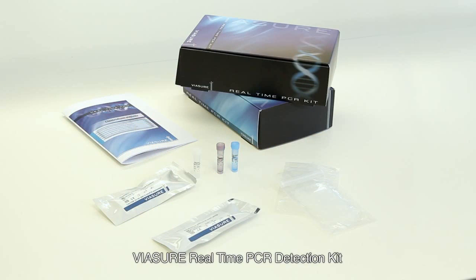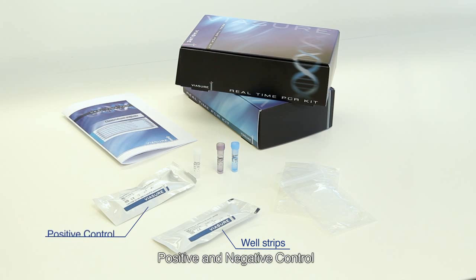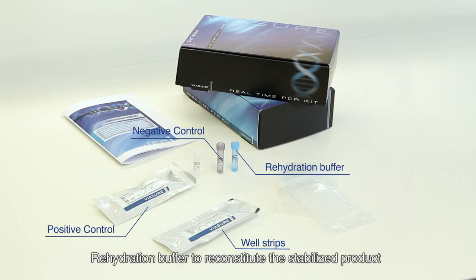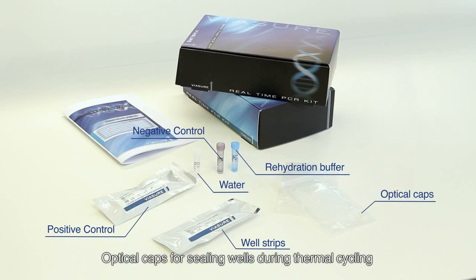ViaSure Real-Time PCR Detection Kit contains the following components: well-strips with all the previous reactives in a stabilized format, positive and negative control, rehydration buffer to reconstitute the stabilized product, water RNase/DNase free, and optical caps for sealing wells during thermal cycling.